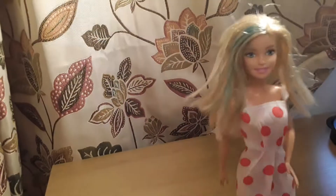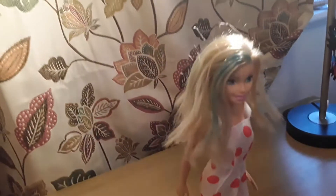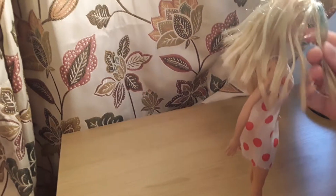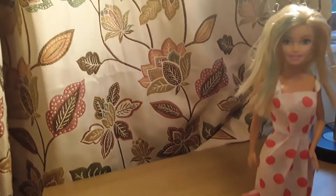Today I will be doing a doll transformation. I'll show you my doll — she looks like this now and she's pretty old. Her name is Jenna; if you watch my videos you probably know her. I want to change her because she has ugly blue hair and her hair is really gluey. That's how she looks now.